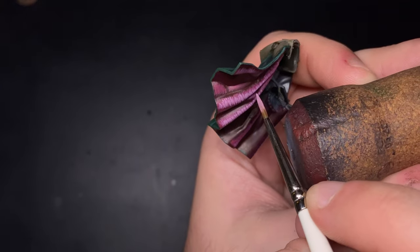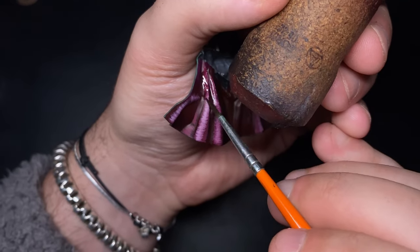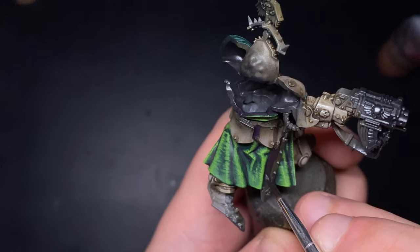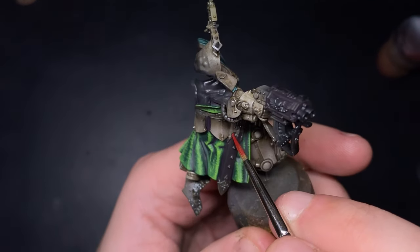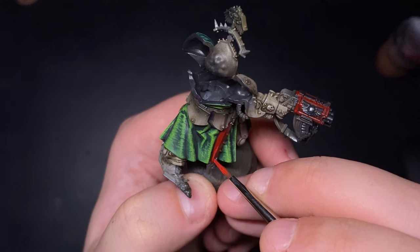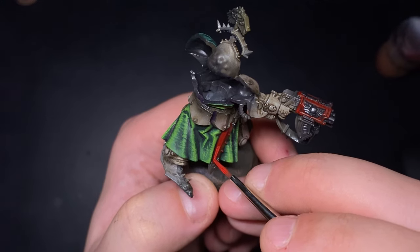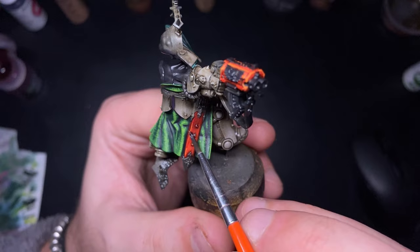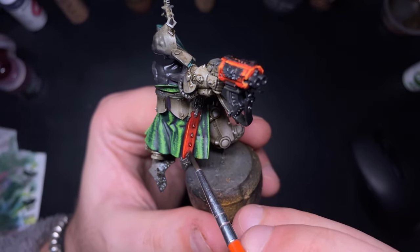At the top of the cape I use a wash to tie everything together using Carroburg Crimson. I decided to go with red for the bolter casing and the sword and dagger sheaths, building up the colour using Black, Burnt Red, Blood Red, and Light Rust. Like the cape, you mix the lighter colour with the previous mix to build up that gradient, and I again use watered-down Carroburg Crimson to tie it all together.